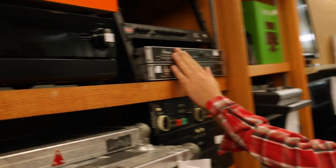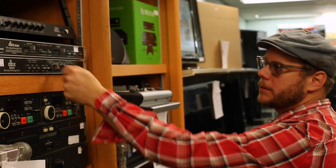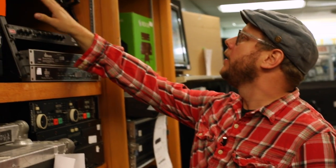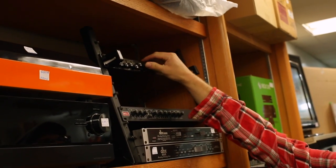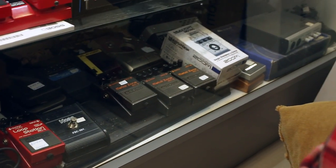Here's a DBX for 70 bucks. This is typically used with tape machines — it's a filtering system to kill the hiss on tape, but this might actually work as an EQ for you running sound through it. You have another mixer up here for a couple hundred bucks. It might even have a 1/8-inch on the back, but looking through this kind of stuff you really can find some cool things.